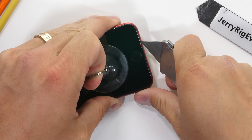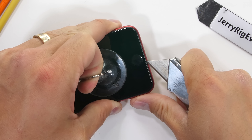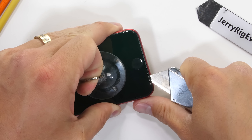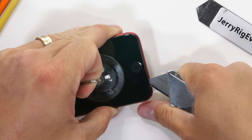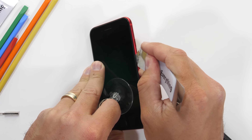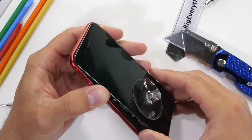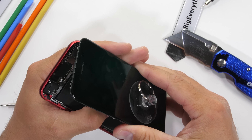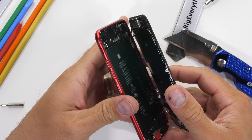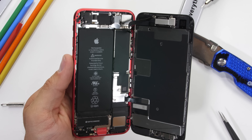Heat helps with getting the screen off of the iPhone SE — there is a bead of sealant around the opening that will also help keep liquid out of the phone. Once it's warmed up, I can use a large suction cup to lift up on the bottom edge while popping it open with my razor blade, taking special care not to put too much pressure on the metal frame. The top of the phone needs to come down ever so slightly before the whole thing can fold open like a book, and I'm taking special care not to put any stress on those ribbon cables along the right-hand side because they can tear just like paper.